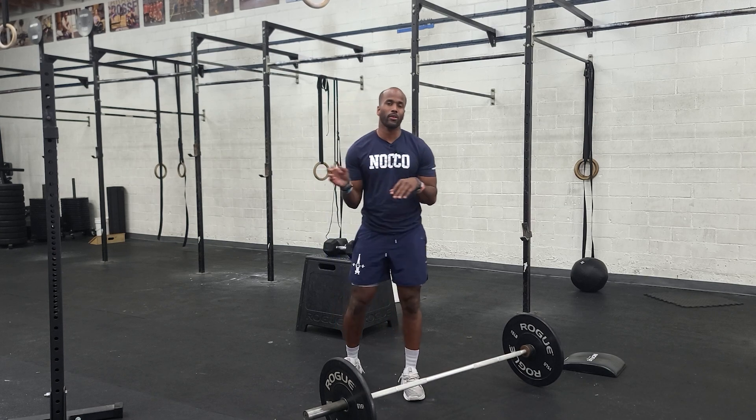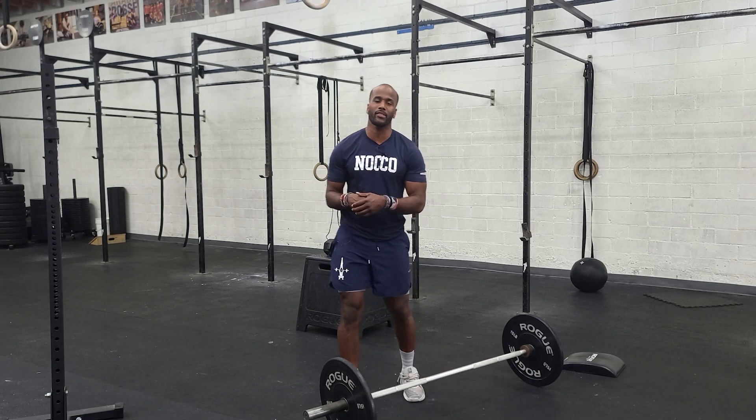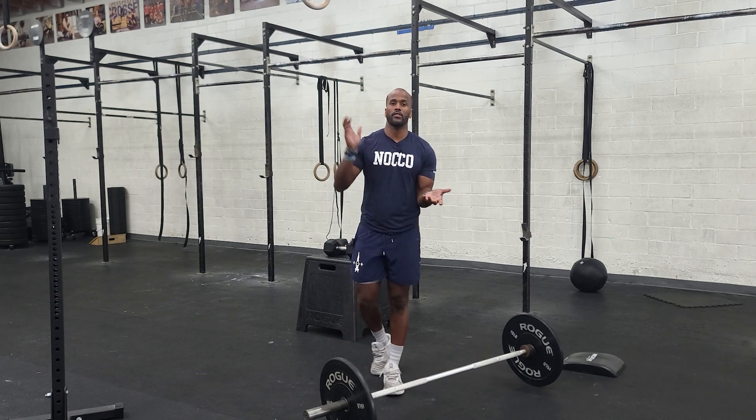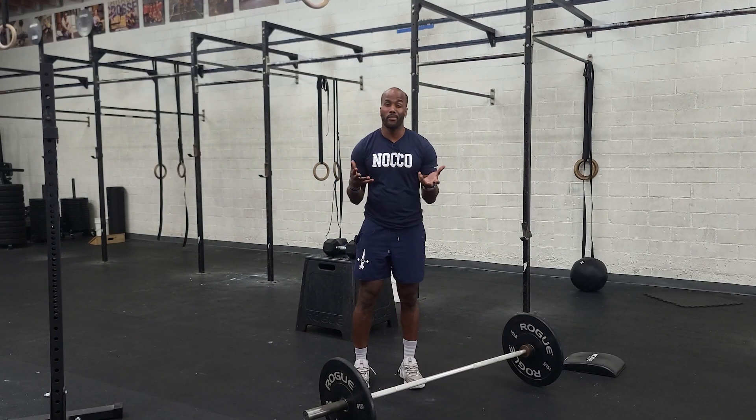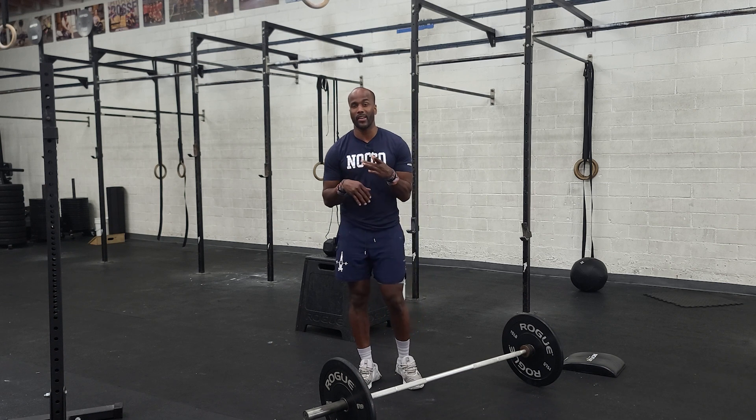Hey guys, happy Wednesday. Today we're going into a power clean and jerk complex. We've got a couple of power cleans before we execute a push jerk, and we'll do that over five rounds every two minutes or so.